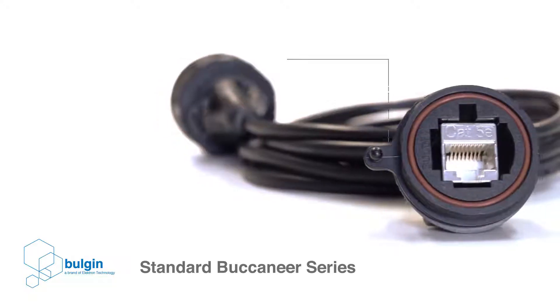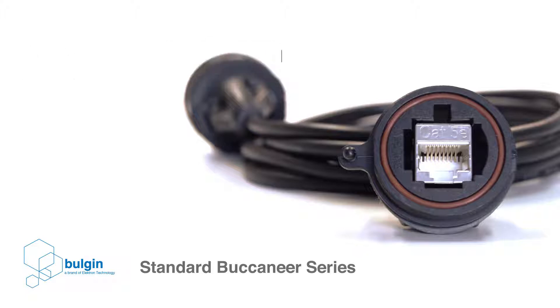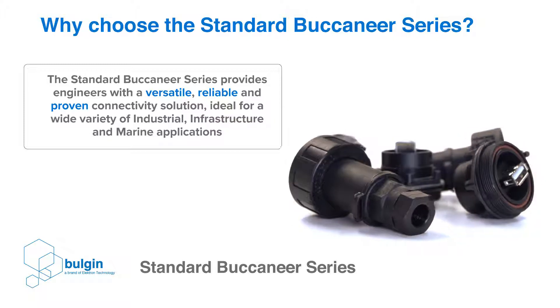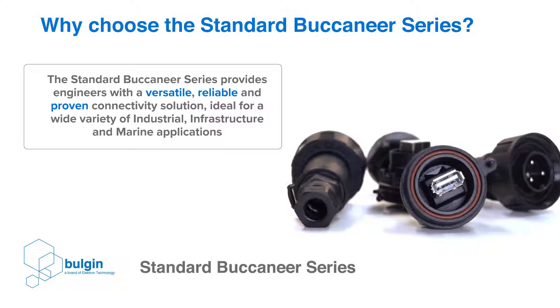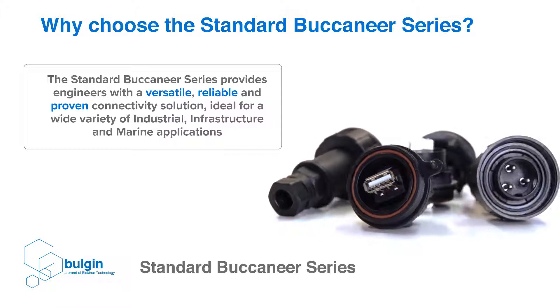The data interfaces included within this range consist of a pre-wired USB 2.0 cable and CAT 5E compliant RJ45 connector. Why choose the standard Buccaneer series? Having set the gold standard in environmentally sealed connectors for over two decades, the standard Buccaneer series provides engineers with a versatile, reliable and proven connectivity solution, ideal for a wide variety of industrial, infrastructure, automotive and marine applications.